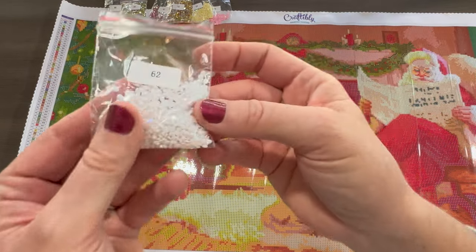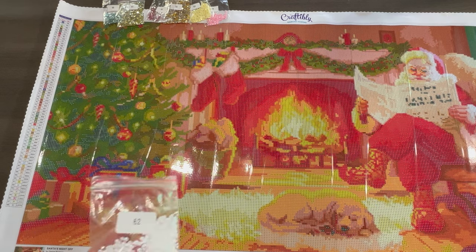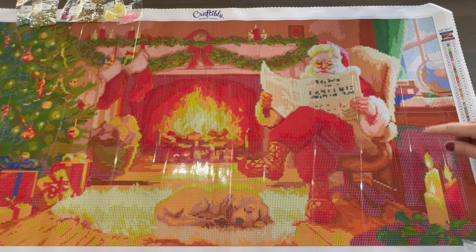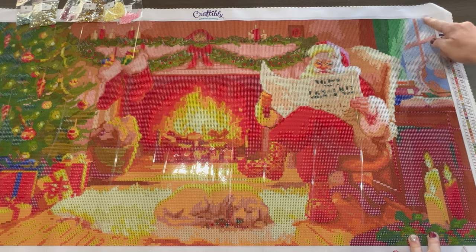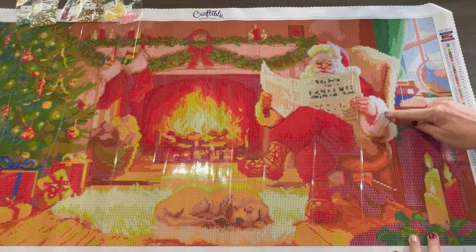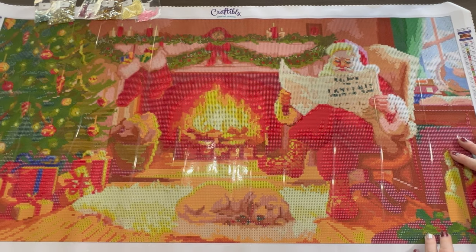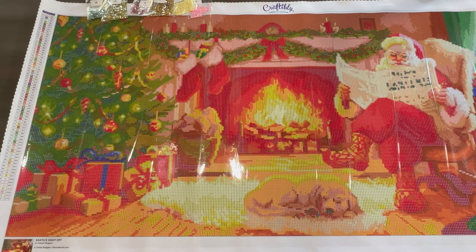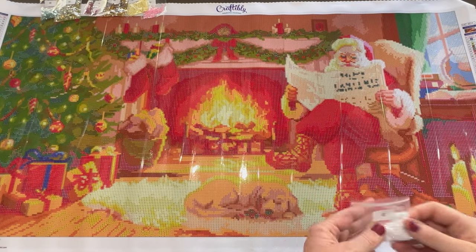The second AB is a white AB — that's the O symbol. I do see some in the snow outside the window, and the falling snow. There are some on the back of his chair, some in his sleeve right here and his hat. I think that's it for the white AB — it's in those areas.